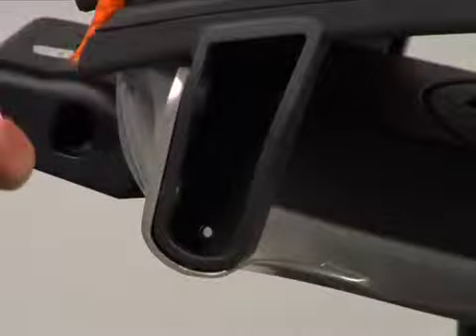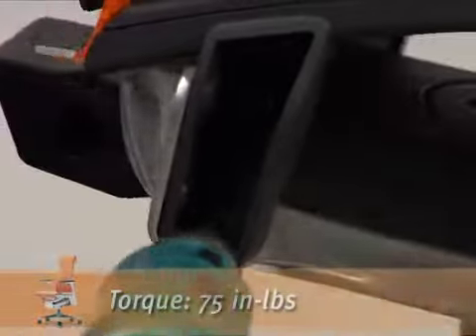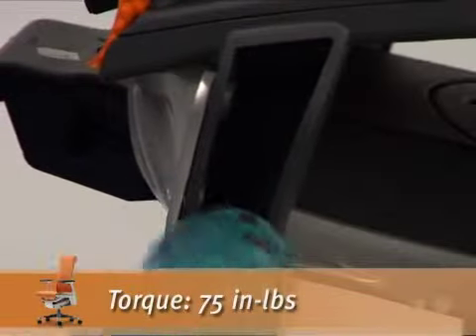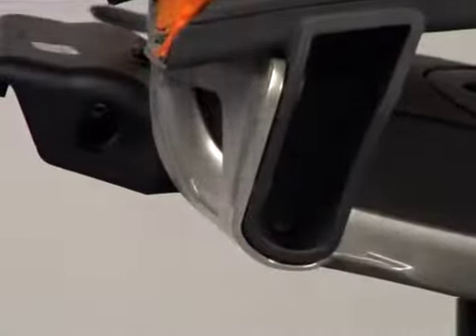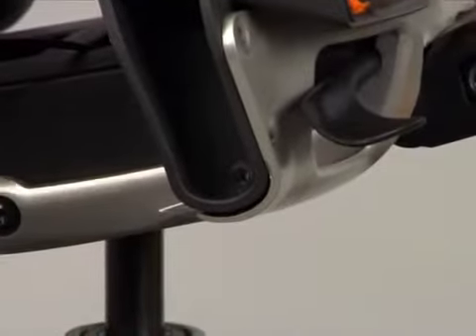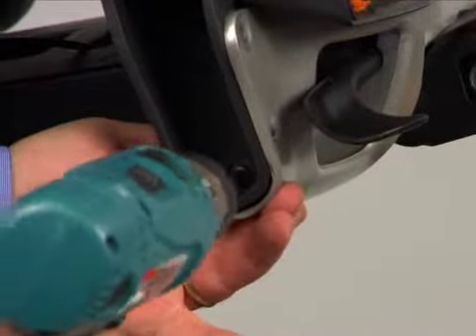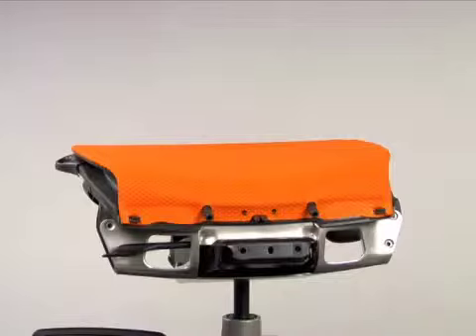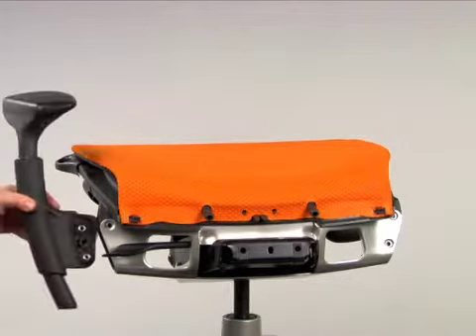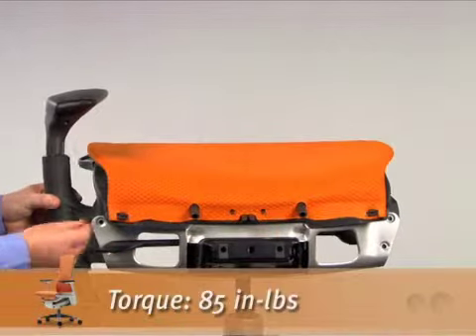Install single lower bolts into each arm housing using a T27 Torx wrench and tighten to 75 inch pounds. Repeat for the opposite side. Replace both arms or arm plugs using a T30 Torx wrench and tighten to 85 inch pounds.